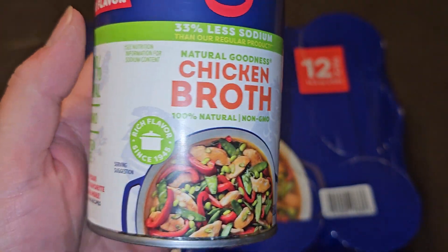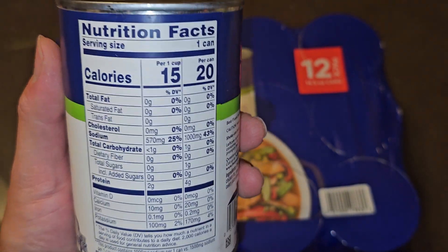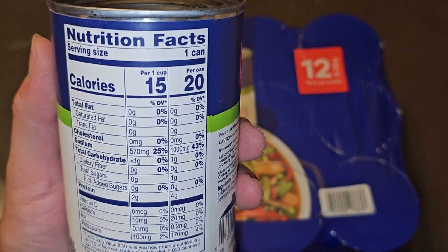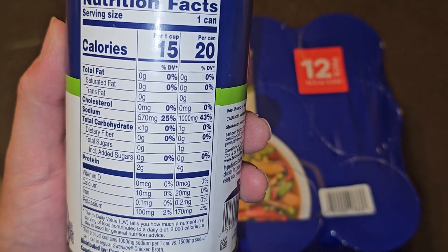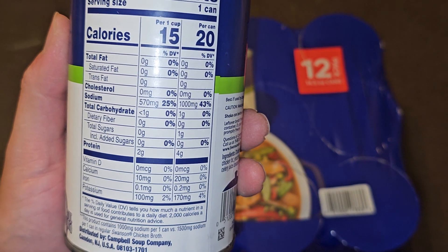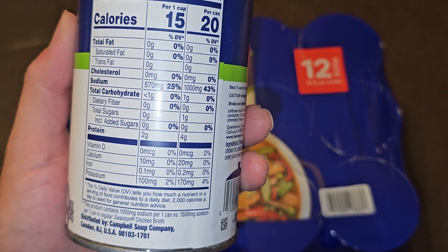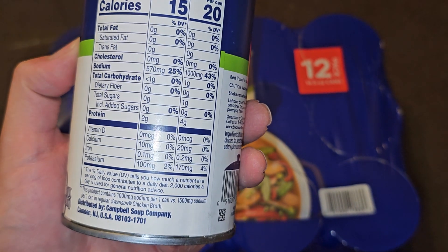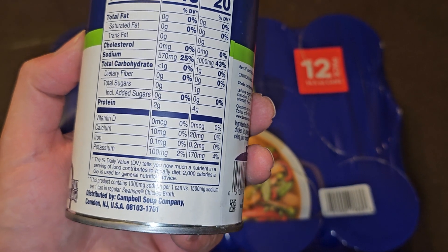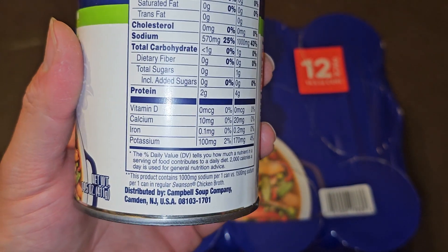Same information on the can: 100% natural, non-GMO. Net weight 14.5 ounces, 411 grams. Reading the nutrition facts per can: no fat, 1000 milligrams of sodium at 43%, one gram of carbs, one gram of sugars with no added sugar, four grams of protein, 20 milligrams of calcium, 0.2 milligrams of iron, and 170 milligrams of potassium at 4%.